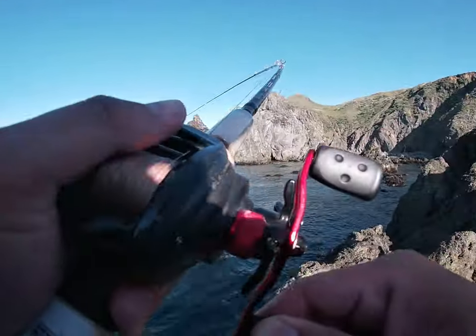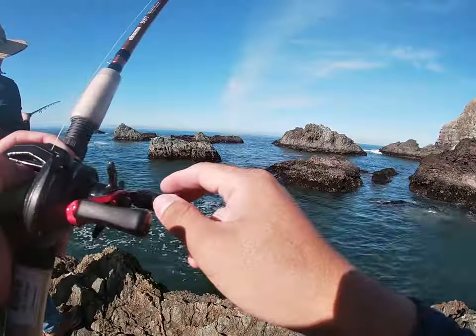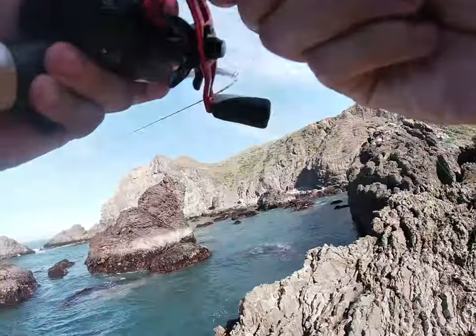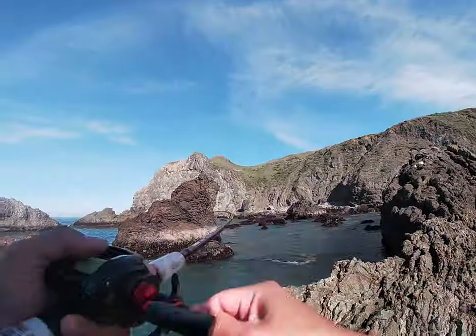First cast, first cast, got him. On the drop, dude, on the drop.